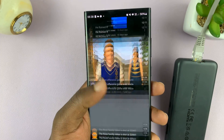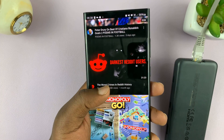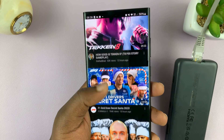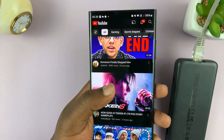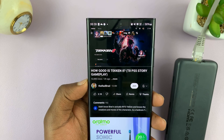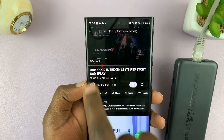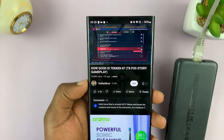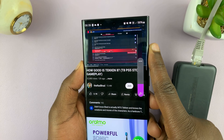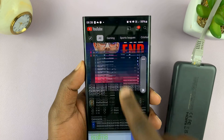I'll go ahead and play some random video — obviously one without copyright issues. Let's try and play this video. And as you can see, the video plays. Okay, it works. I'll just increase the volume a bit. There you go, so that works.